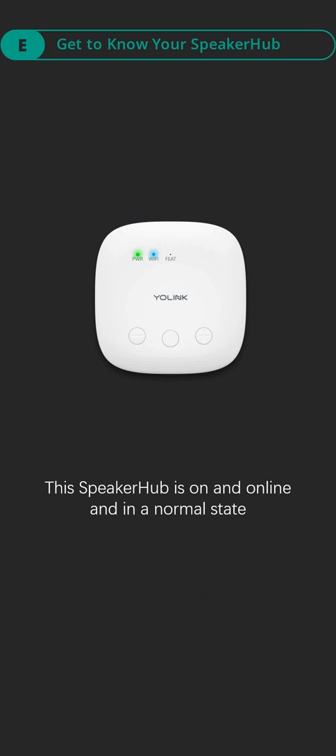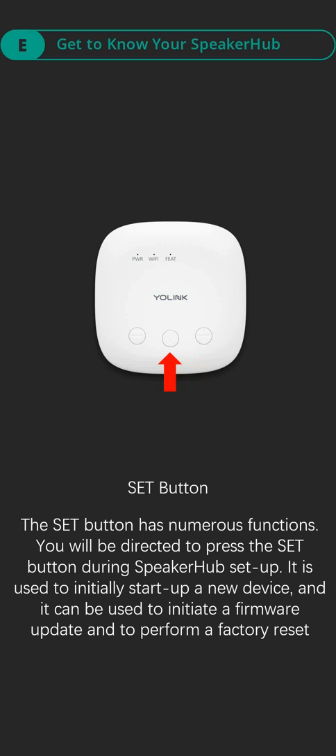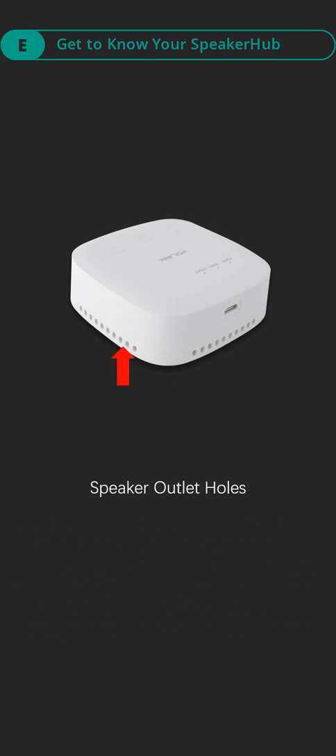This speaker hub is on, online, and in a normal state. Volume up button. Volume down button. Set button. The set button has numerous functions. You will be directed to press the set button during speaker hub setup — it is used to initially start up a new device, and it can be used to initiate a firmware update and to perform a factory reset. Speaker outlet holes. USB power port.